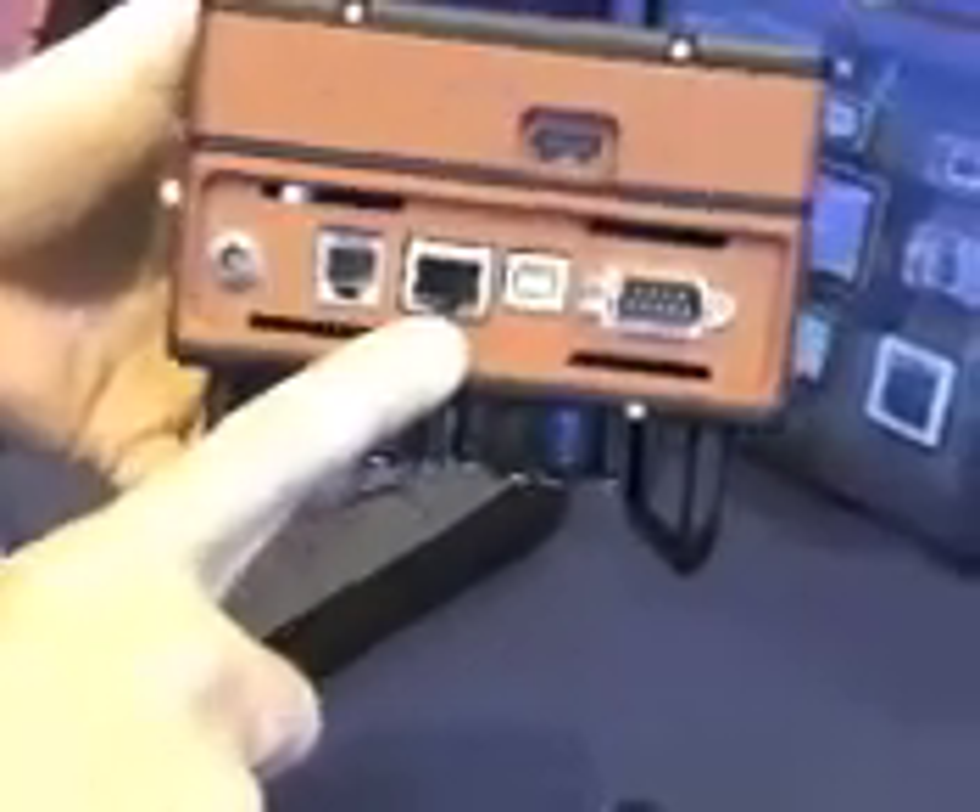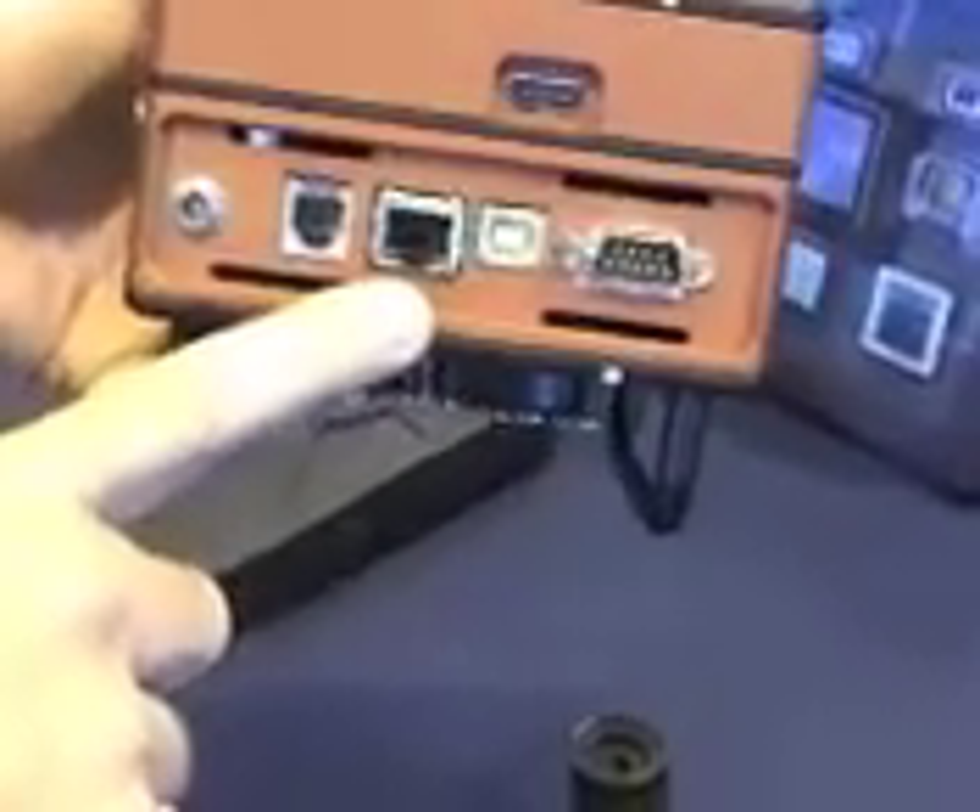There's an Ethernet port so you can connect to your local area network. You can run this camera from a browser anywhere in the world. It has high-speed download, USB 2. You get a full-frame download in less than one second.